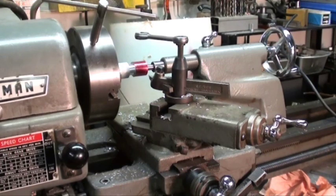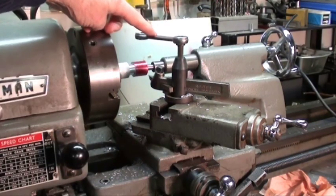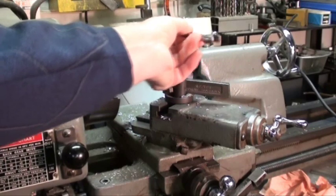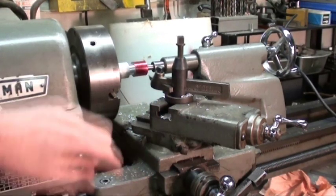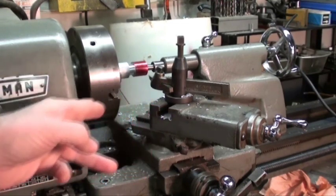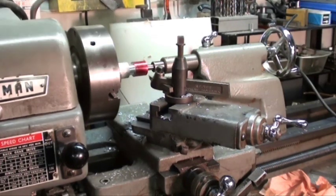Here are the answers. Number one, we left the chuck key in there — that's a no-no. Second, as we get ready to cut, never leave your tool post wrench in that position because it can strike the chuck jaws — it should face the other way or be taken off altogether. Third, we have way too much compound sticking out here — it will lack rigidity and is very vulnerable to hitting the chuck jaws. And the fourth thing: since we're between centers here, we have way too much quill out, which would also lack rigidity. Hope you got all four of those right.